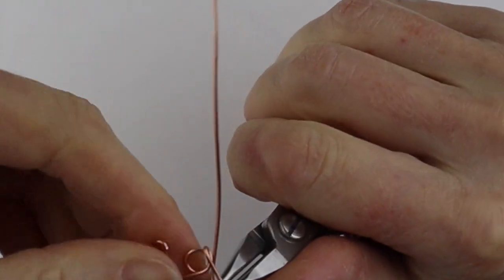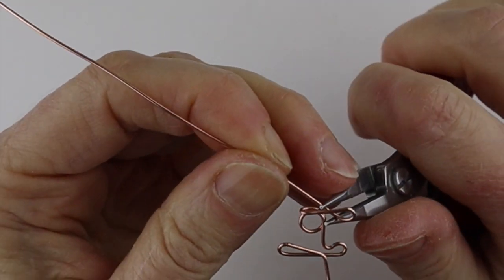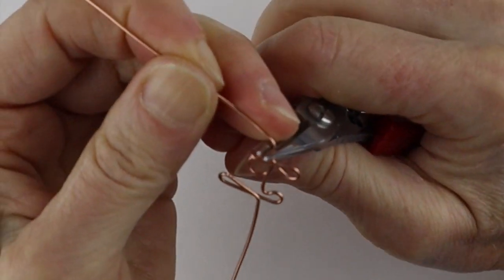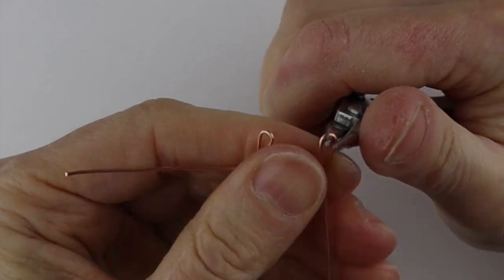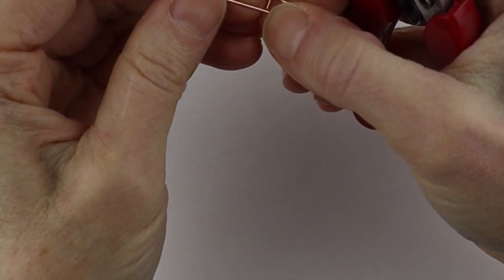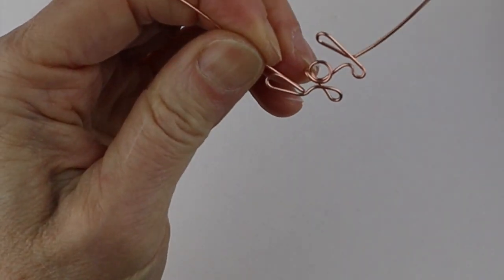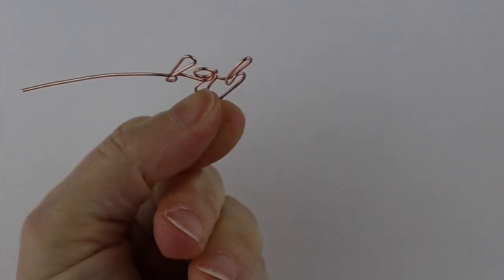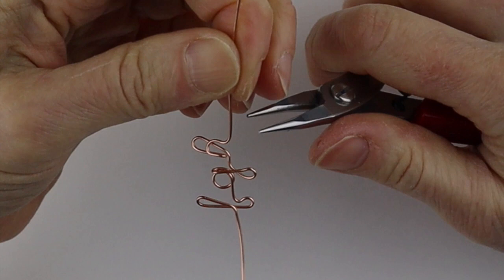For the G we go around this way and push it across, and that forms the G. Then the H is pretty well the L again — bring it around, then bend it back up with your fingernail or pliers. Push it up, form the H with your larger round pliers, and bring that across.